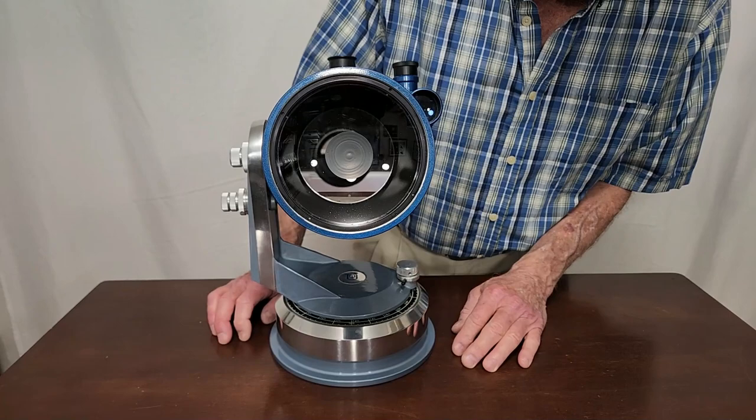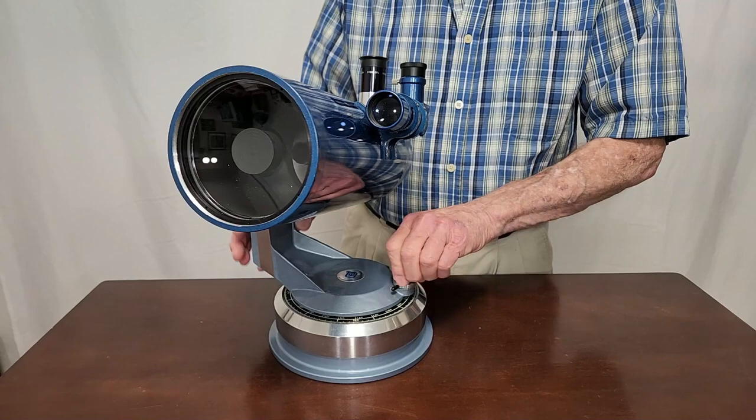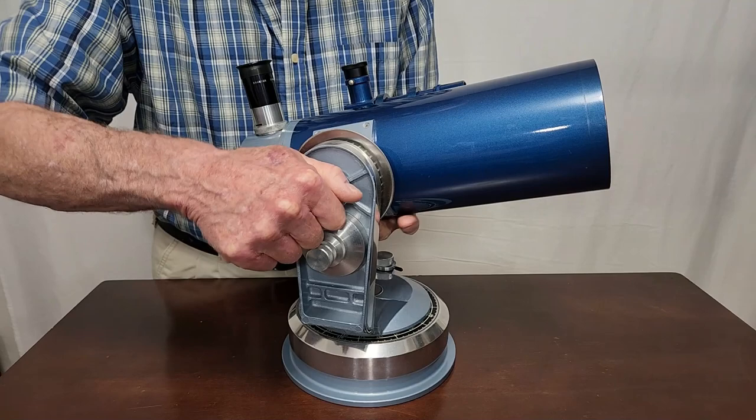This has about a 33% obstruction, similar to the Questar. One thing you'll notice right away is that this has a single fork arm, and that means you can remove the OTA. I'll show you how that works.